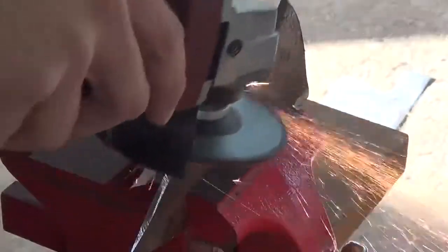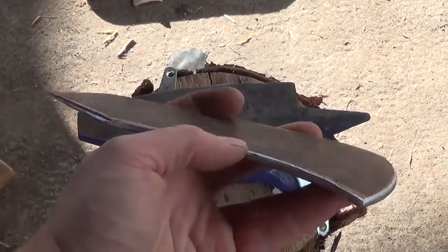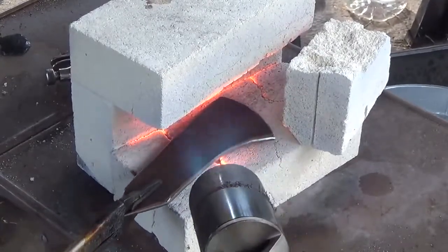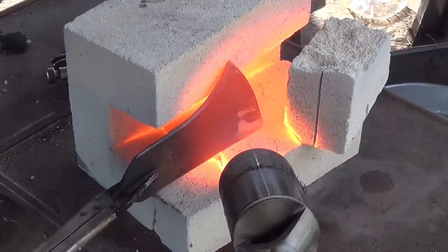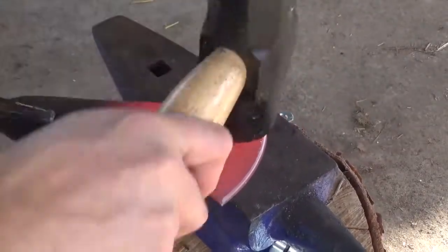We're going to be doing a little bit of forging on this piece, so while grinding I make sure to round off all the square edges to avoid any cold shuts later. Once the head is ground to shape, I start heating up the cutting edge with my propane torch.